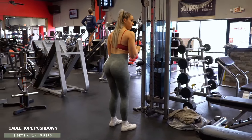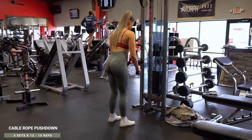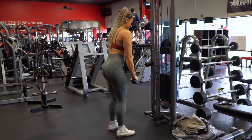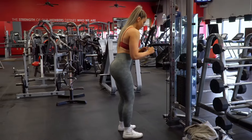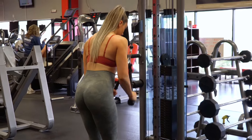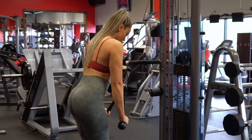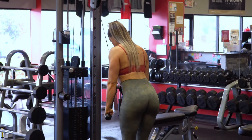After the static holds I moved on to cable rope pushdowns. I didn't superset these two exercises because both are brutal enough on their own and I wanted to focus all my energy on each exercise without worrying about doing another one immediately after. This is a pretty standard tricep movement — you're just going to have a slight hinge forward for better stability, and as you press the weight down you're pressing it out at your sides rather than directly straight down in front of you. You're doing three sets of 12 to 15 reps and increasing the weight each set if you can.